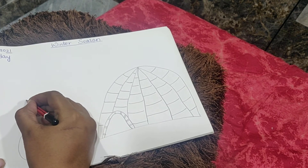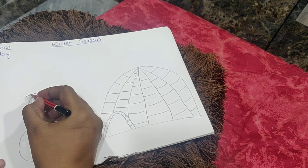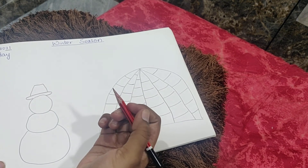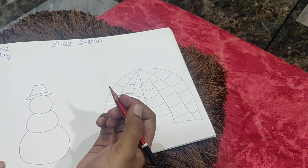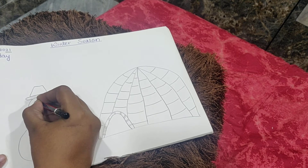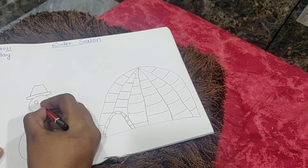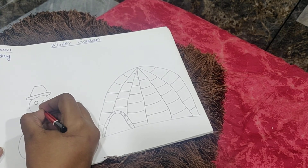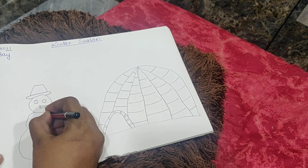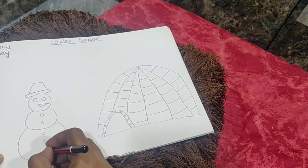The snowman always wears a hat, so draw a curve like this and a top like this for the snowman's hat. Then make two round eyes and a nose which is pointed — this nose always becomes a carrot and is orange in color.